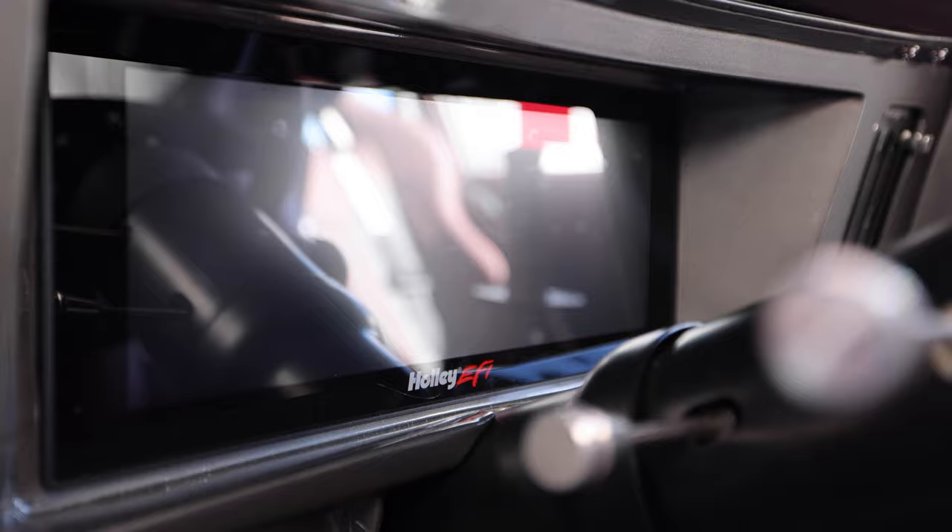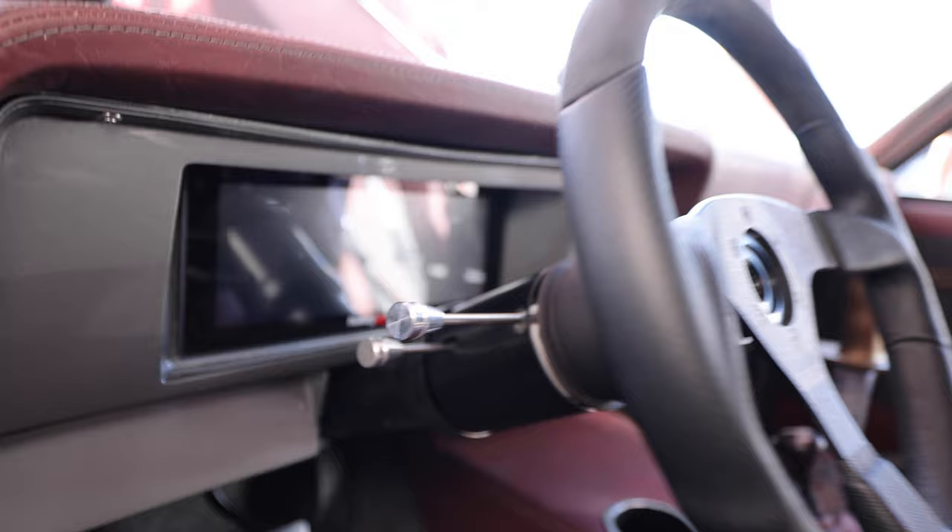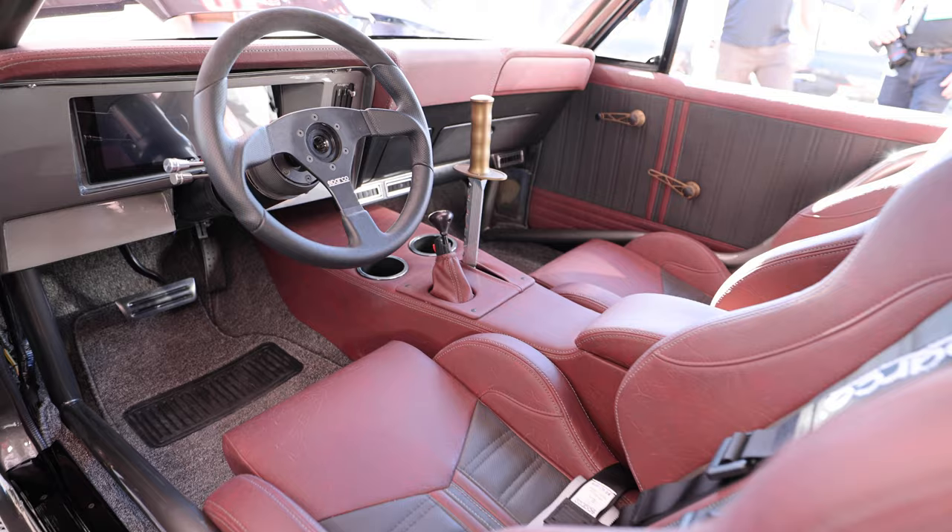We have a 4080 transmission in it, and then we went through and redid all the cage work, tying the chassis together with the subframe connectors and the cage.